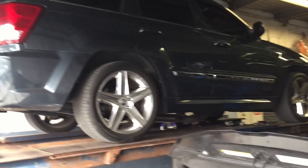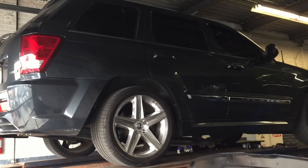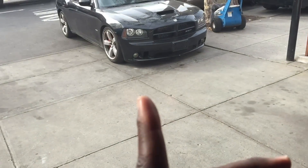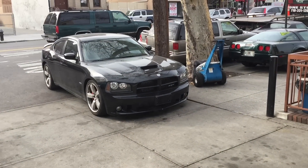Eventually I'm going to get serious and get to the engine, but we got some other projects going on right now with this Jeep, with the Charger. Got another Charger right there — 800 horsepower Charger.